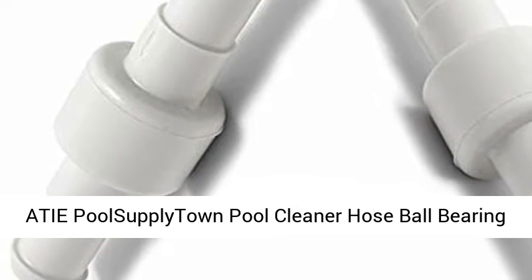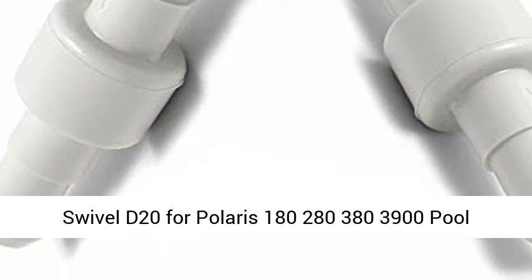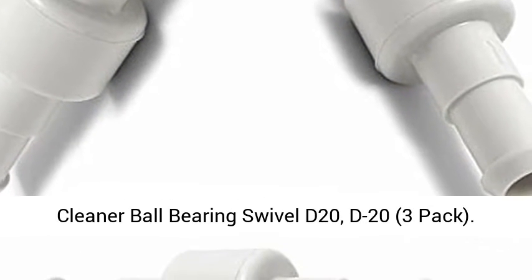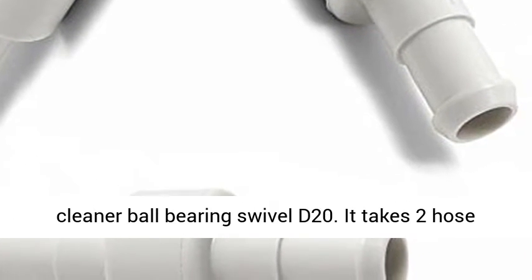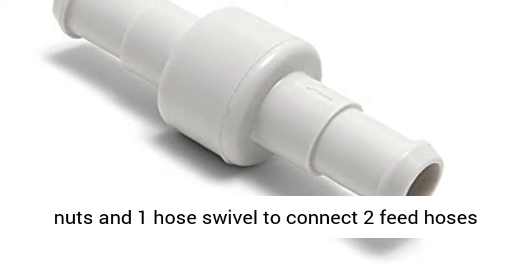Supply Town Pool Cleaner Hose Ball Bearing Swivel D20 for Polaris 180, 280, 380, 480 — model 28380-3900 — 3-Pack. Replace Zodiac Polaris 180, 280, 380, 480 Pool Cleaner Ball Bearing Swivel D20.